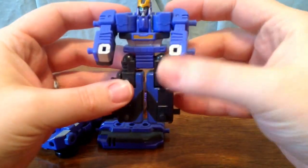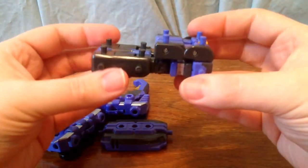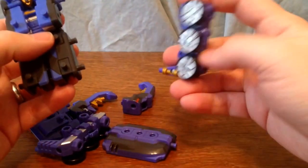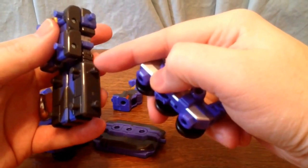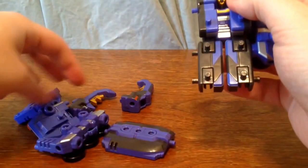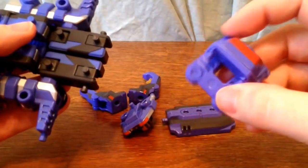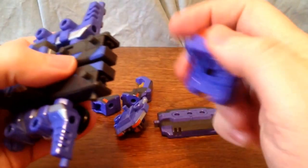You're going to take the Mugenroid, push the head down, fold the arms up. This is another pretty standard configuration for Mugenroids — I call this the laying down mode. Then you take these two big pieces with the wheels, turn the wheels to the bottom and connect these two holes on each side. Next, you're going to take this piece that was the cab and these two pegs are going to peg in right here in the bottom of the feet.